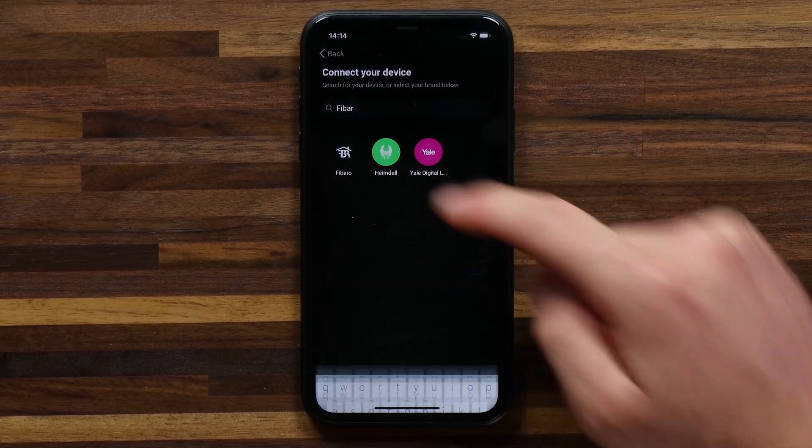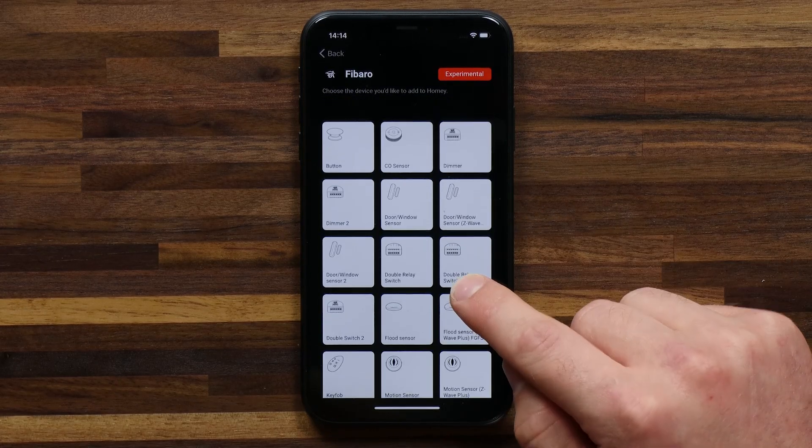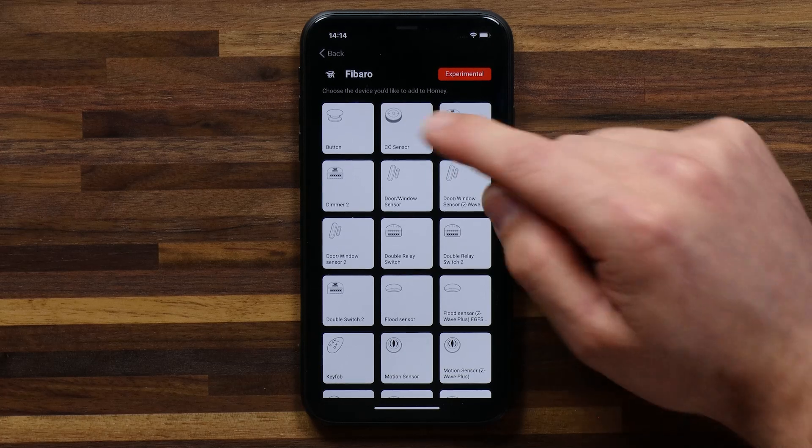Once you've found Fibaro, just tap on it and you'll find a list of devices that Fibaro has that can integrate with Homey. You've got to find the device you're trying to add in that list. The CO sensor is right at the top here.